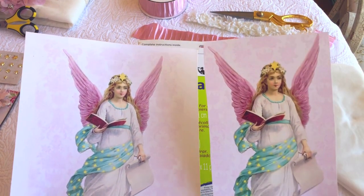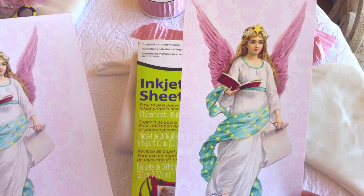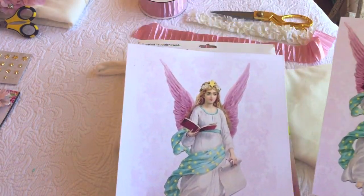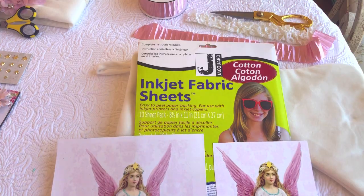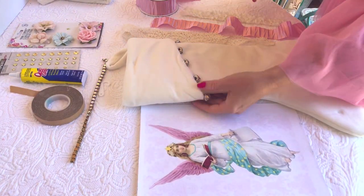I'd first like to show you the comparison between just regular inkjet paper versus the fabric paper. What's really nice is the regular inkjet paper is more saturated, but when you print on the fabric paper it's really soft and muted, which is lovely.